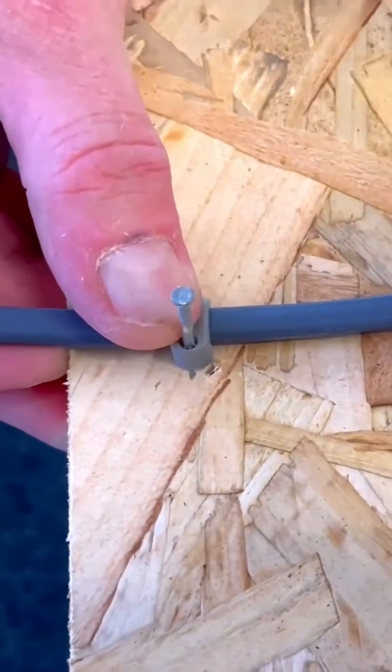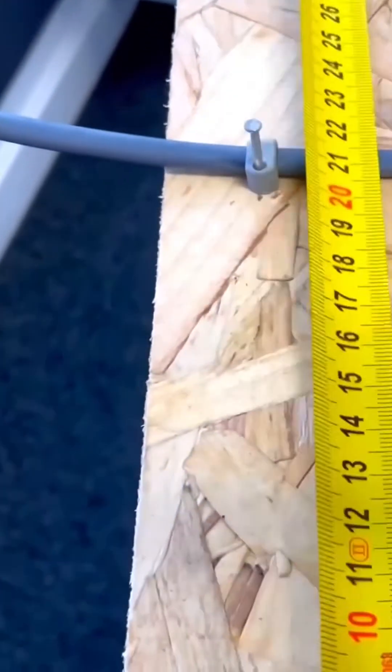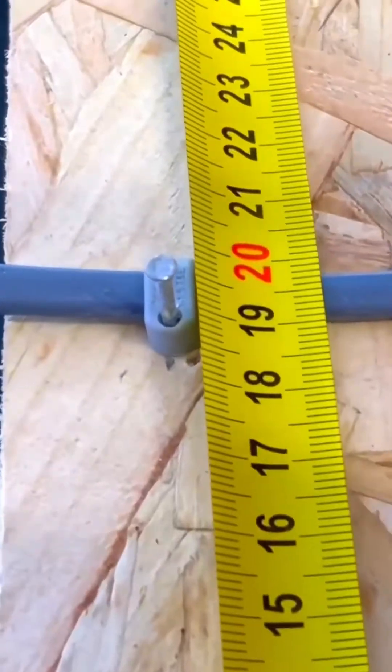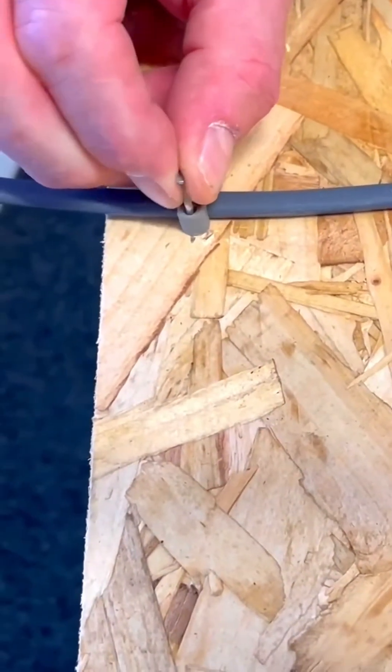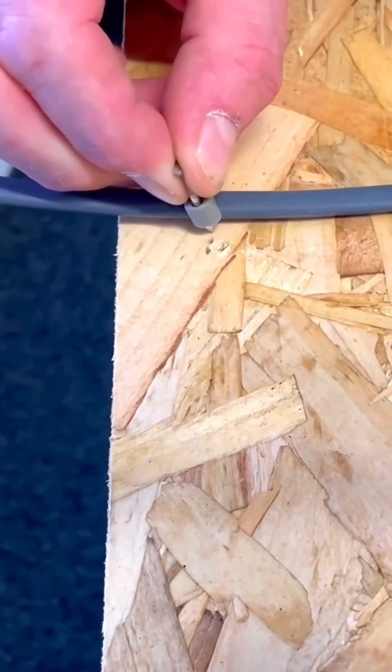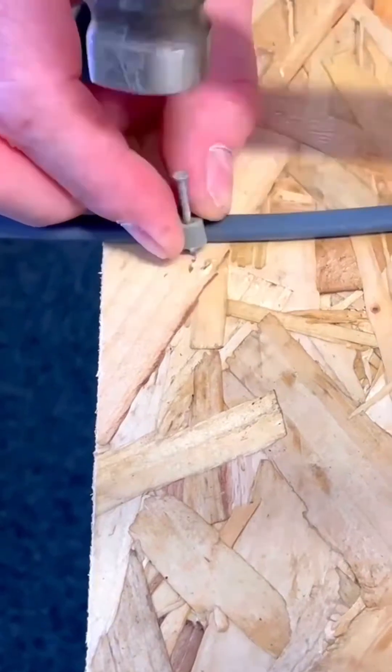I'll knock this one in all the way. What I should have done is pinned it and then checked to see if we're at 19 and a half. If we weren't, you end up wiggling it back out and then you can move your clip if you wanted it a fraction further over — just move it into a new position.